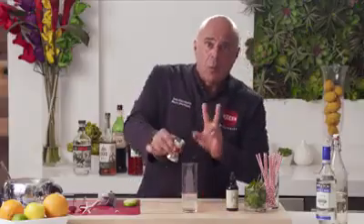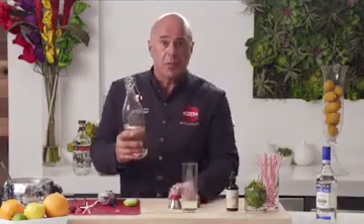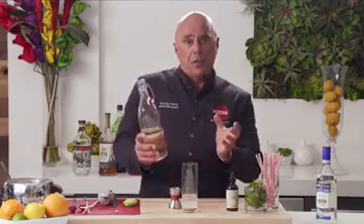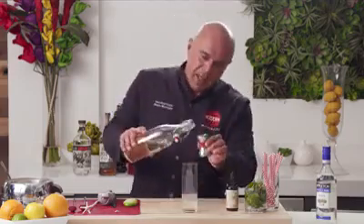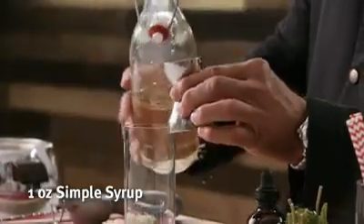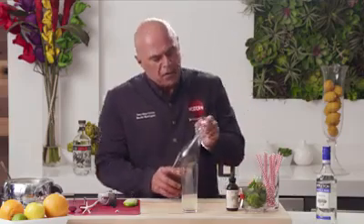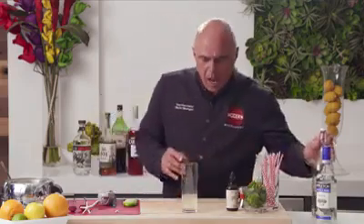Now to balance that, our one-to-one equation. We're going to utilize our simple syrup, which was made with one part sugar, one part water. I bring the water to a boil, dissolve the sugar, let it cool to room temperature, put it in this beautiful flip-top bottle, refrigerate it, and it'll virtually last for months.